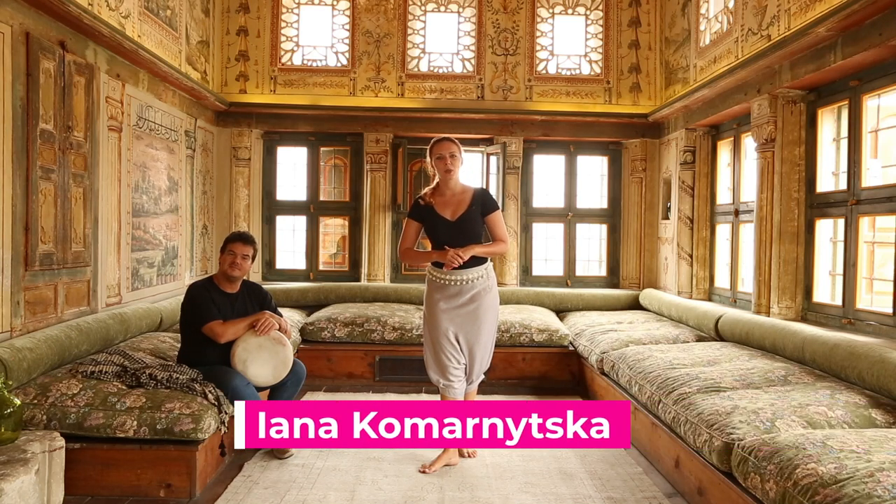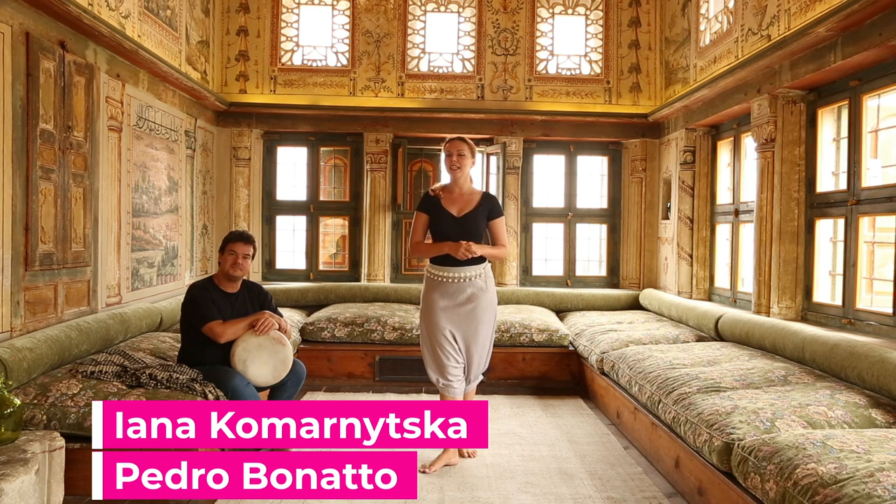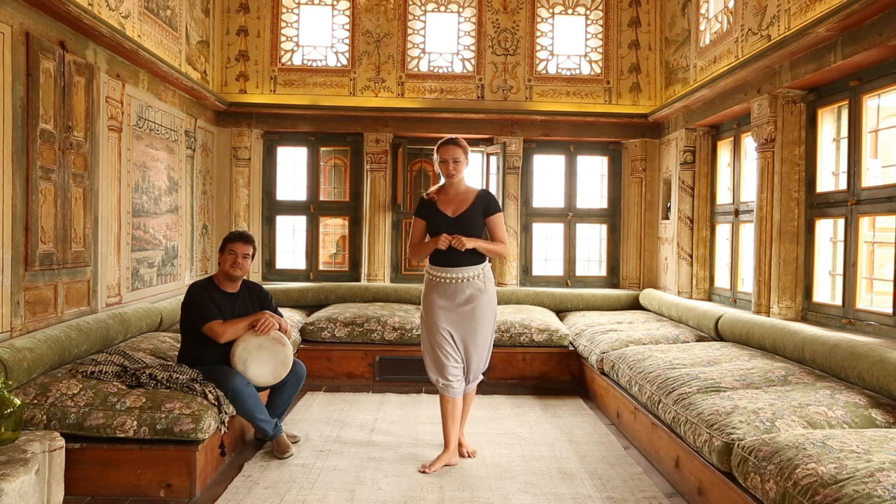Hello everyone! My name is Yana Komarnicka, and today I'm joined by Pedro Bonato. This is Tips from the Yana Dance Club, and in this video I'm going to talk about the so-called square, which we talk about in Belly Dance World.